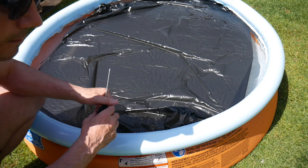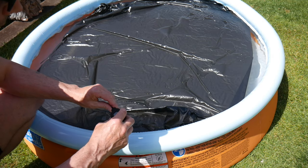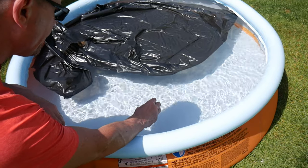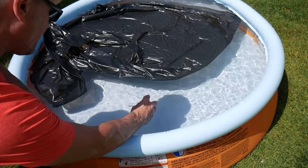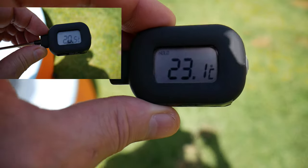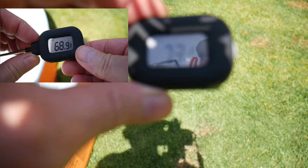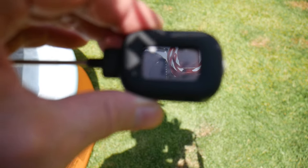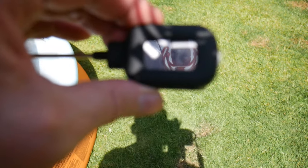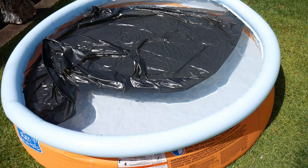It's been just over an hour now — I left it longer than 45 minutes. The temperature has gone up just over 2 degrees Celsius, or about 4 to 5 degrees Fahrenheit. It has worked a little bit, but it took an hour to do that. If you left it a little longer it would probably work better, but it has taken the chill off.